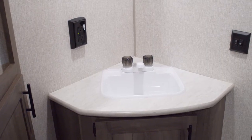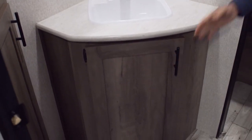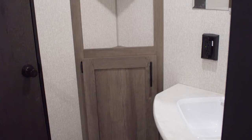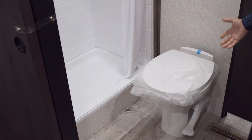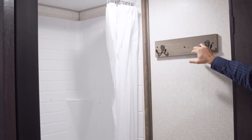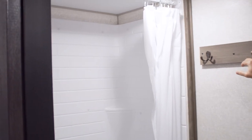As we move up into the bathroom, you'll see a nice sink with a storage cabinet underneath it, a mirror on the wall, and a linen closet on the side with shelves up above it. We do have a foot flush toilet for your convenience, a nice hanging towel rack with two hooks to keep your towels out of the way, and a nice large shower with a tub surround to keep the walls nice and dry and lasting long.